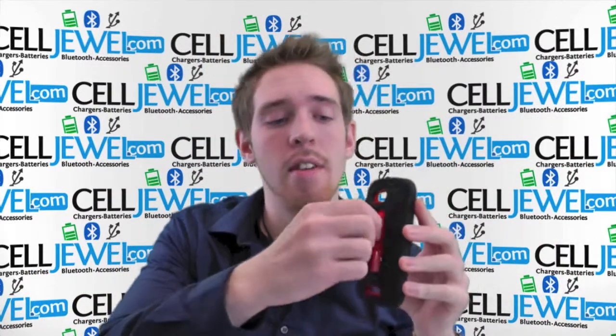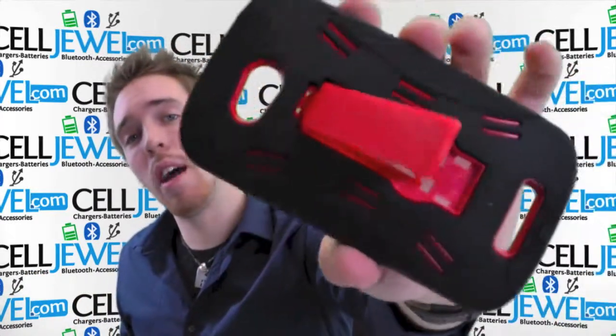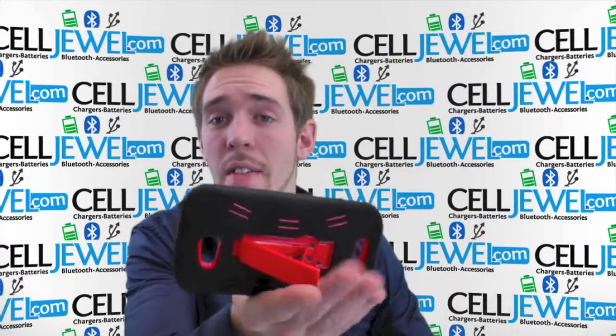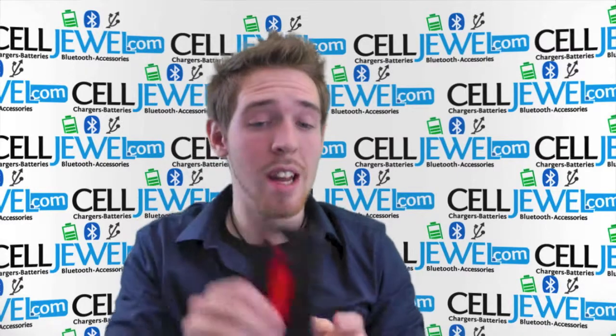First thing — you got a kickstand right here. Pull it out just like so and voila, you can set your phone straight up and down on its side and you can watch videos without actually having to hold your phone, which comes in handy all the time.